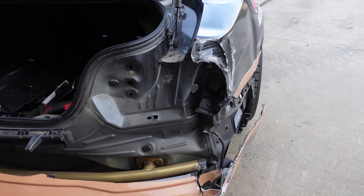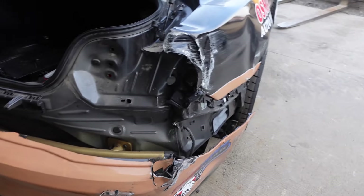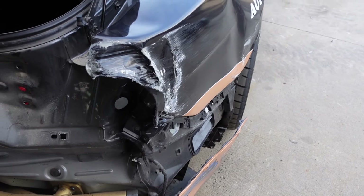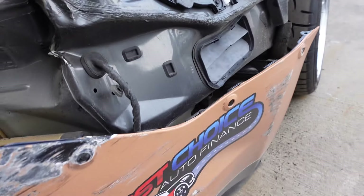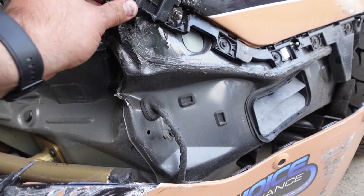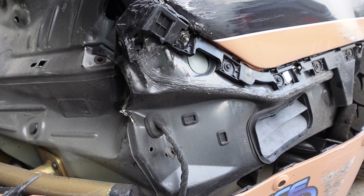I got the bumper out and the taillight. That taillight was a pain in the butt to get out because it was smashed. I'm going to try to get as much of this pulled before I go ahead and pull this quarter off. I'm going to need a new one of these little brackets for sure.